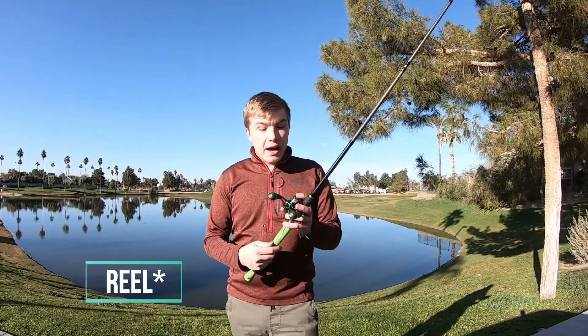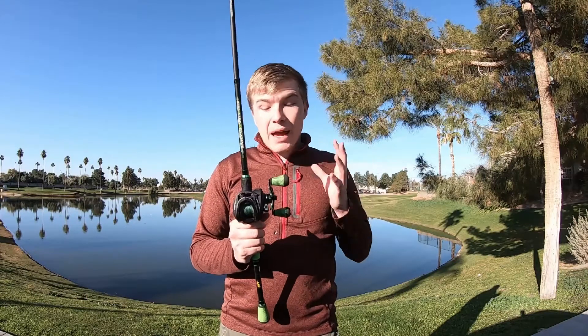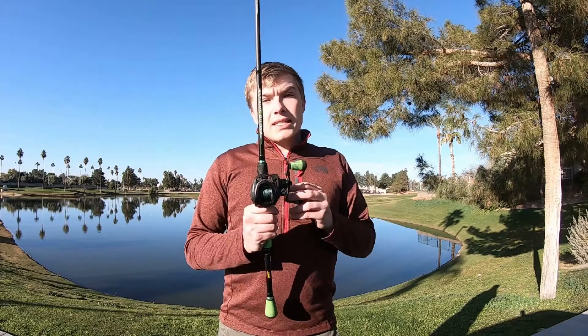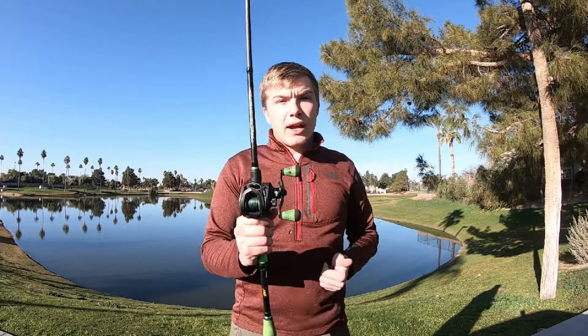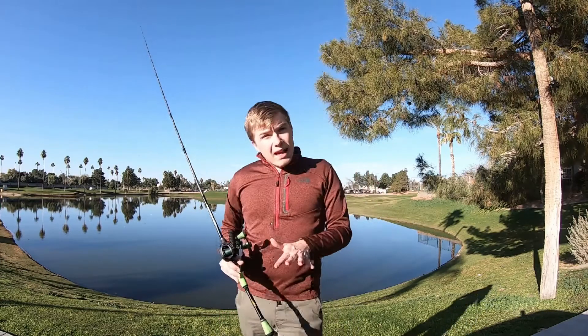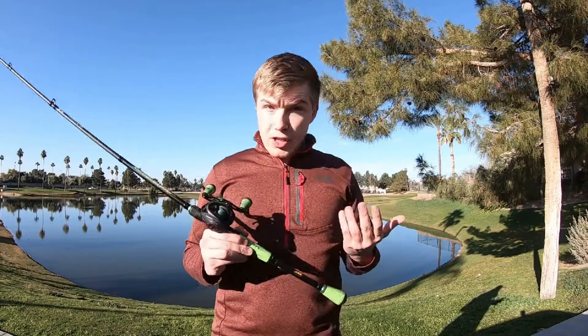This reel, compared to the FLS — which is another handle made by Lew's — has actually the exact same specs: same gear ratio, same amount of bearings, same everything about it, except the handle is different. I believe this one is bowed and it has these wind-dry handles. The FLS costs about $100, and this costs $140, so it's about $40 extra just for the handle. That's something to keep in mind when you're shopping — what do you want as a fisherman?